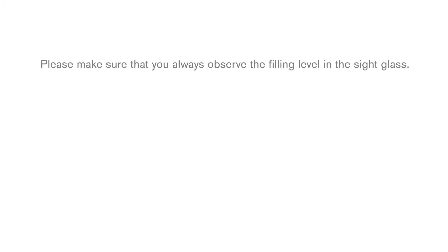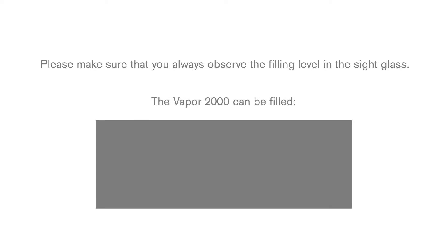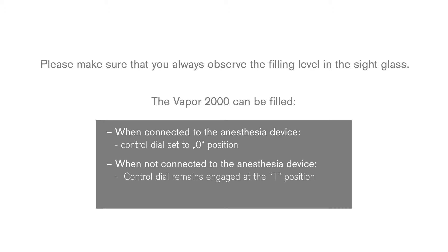Please make sure that you always observe the filling level in the sight glass. The Vapor 2000 can be filled when connected to the anaesthesia device and control dial set to 0 position. When not connected to the anaesthesia device, the control dial remains engaged at the T position. Filling during operation is also possible.